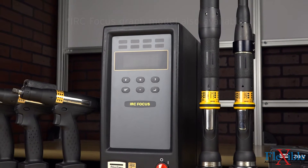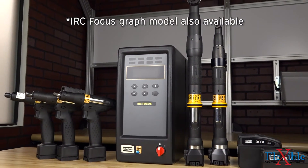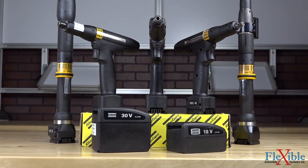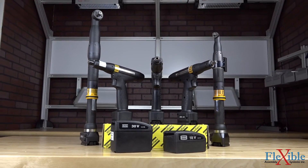The STB tools use Atlas Copco's special communication technology designed for industrial environments called IRC to connect to a controller. IRC is equipped with adaptive frequency hopping, which offers a robust link up to 100 meters to the controller, even when in a noisy environment.